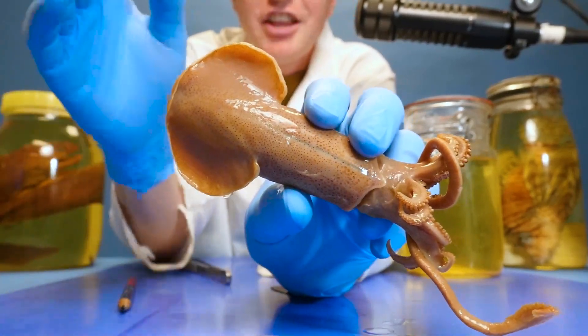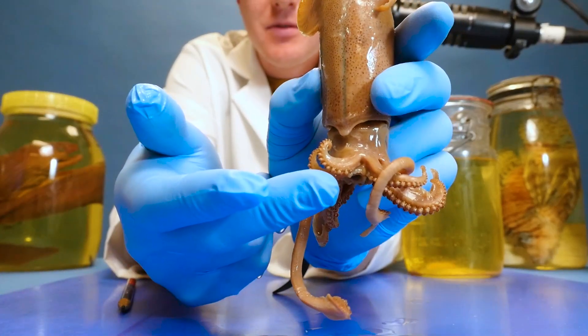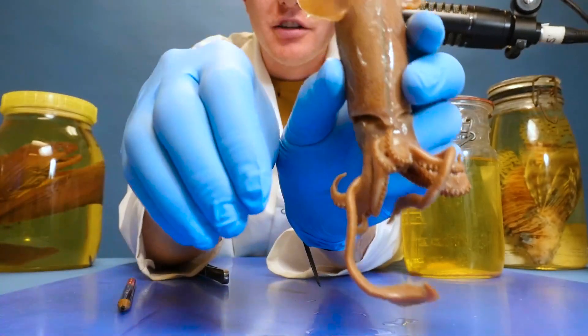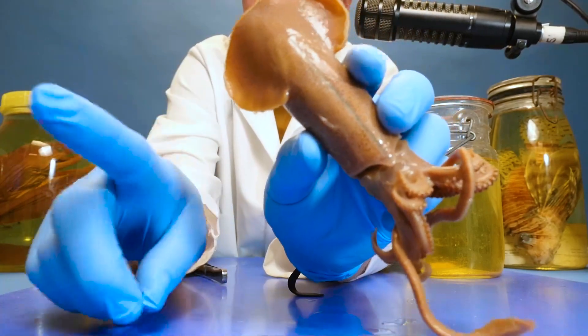So I kind of thought that squids moved around by just using these arms right here to push the water — opening them up and pushing the water to scoot around. But that's not the case.